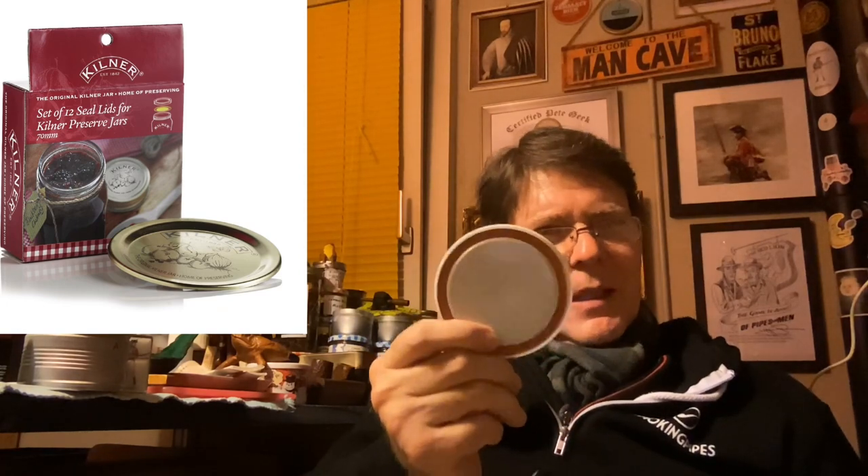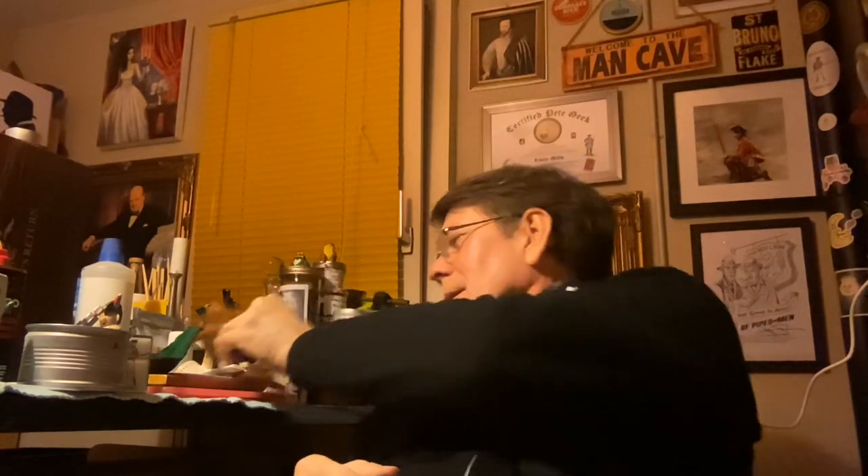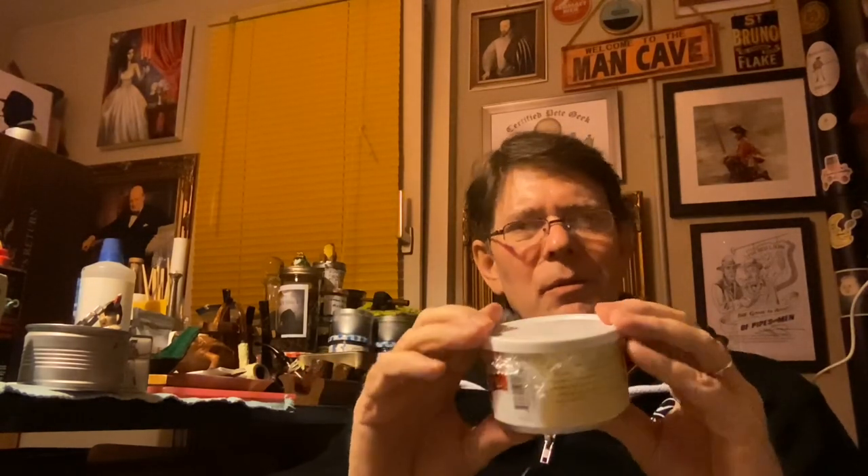The Kilner jar lid insert fits perfectly — that was number two. Two gentlemen from the channel suggested that saran wrap is good enough. In Switzerland we have a similar product from the supermarket, and you basically put it on the lid to help the plastic lid seal better.